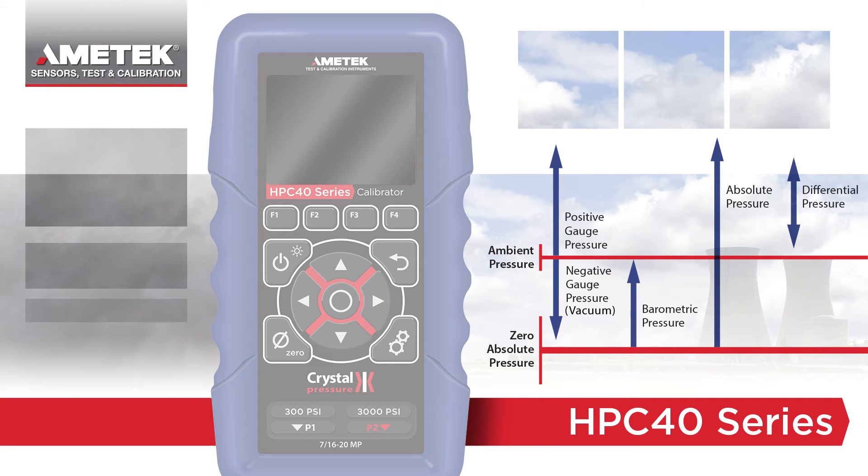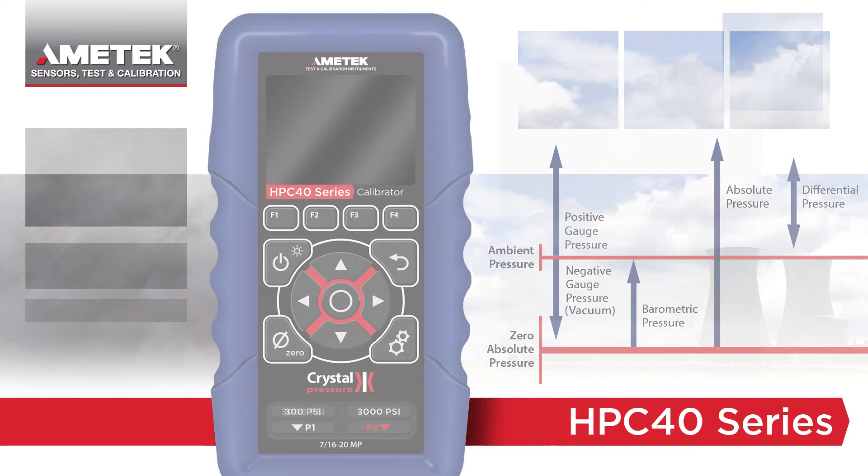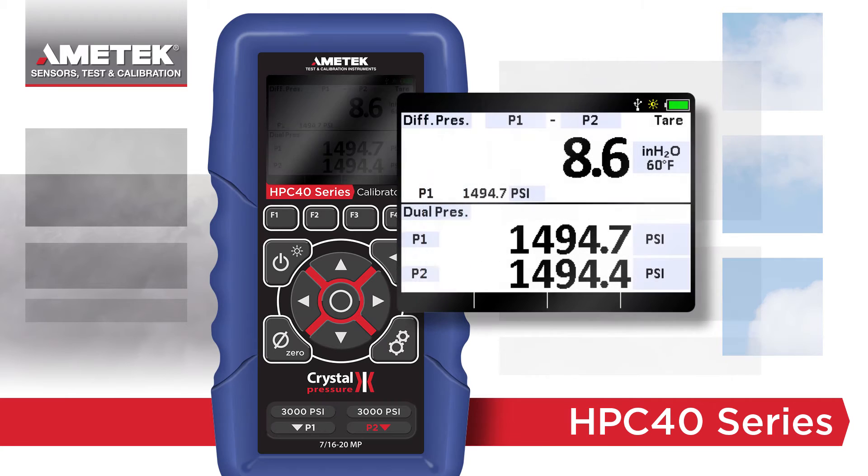The HPC40 series also supports differential pressure. Similar to other Crystal products, the HPC40 series differential mode uses two sensors to display safe, high accuracy differential pressure with static pressures up to 15,000 psi.